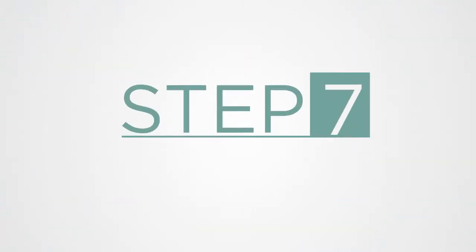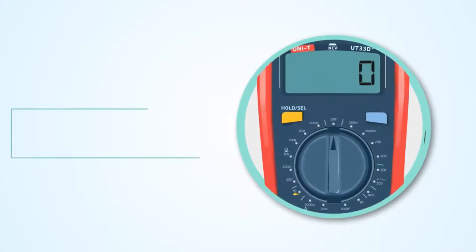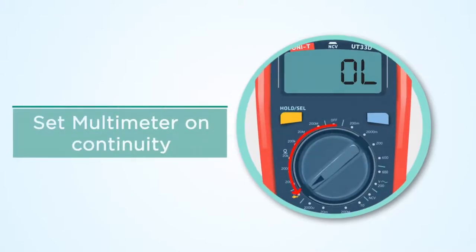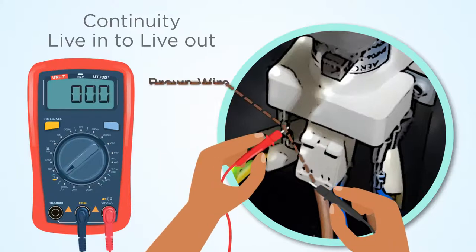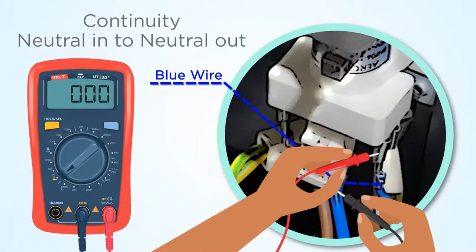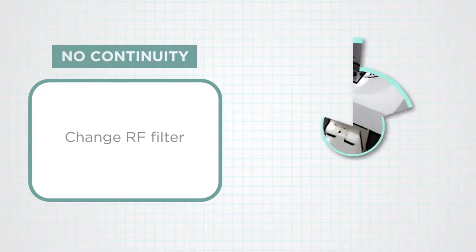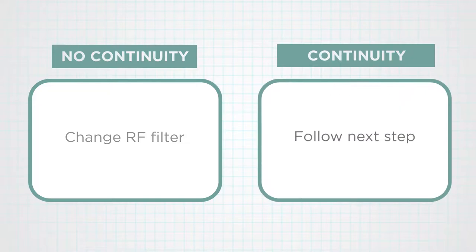Step 7: Check the RF filter. Set the multimeter on continuity. Check continuity from live in to live out of the RF filter, and also check continuity from neutral in to neutral out of the RF filter. If there is no continuity, change the RF filter. If continuity is available, follow the next step.